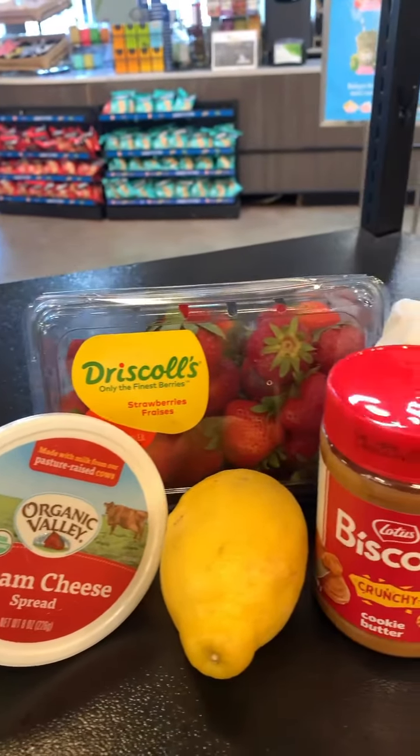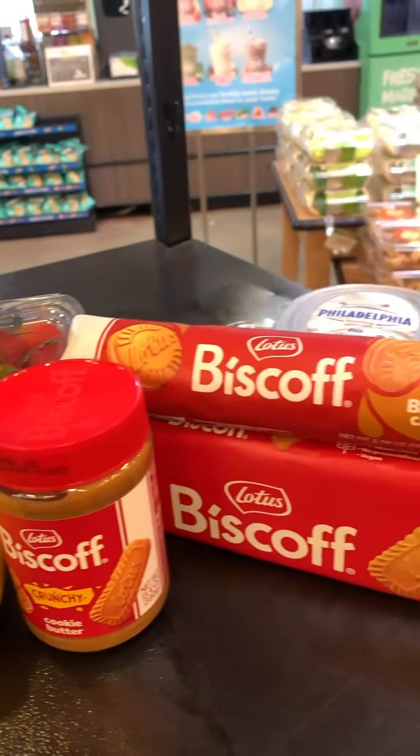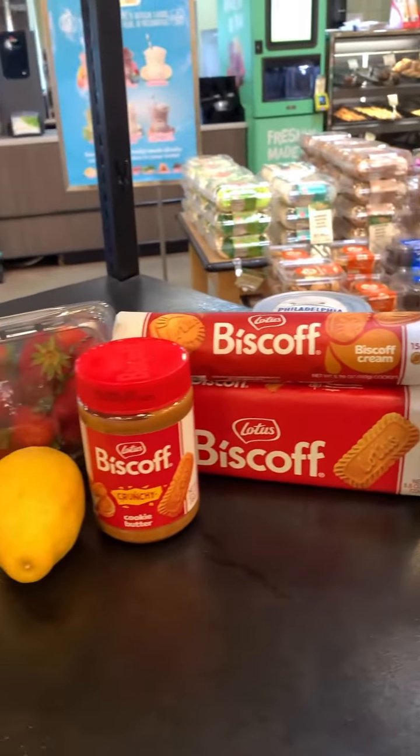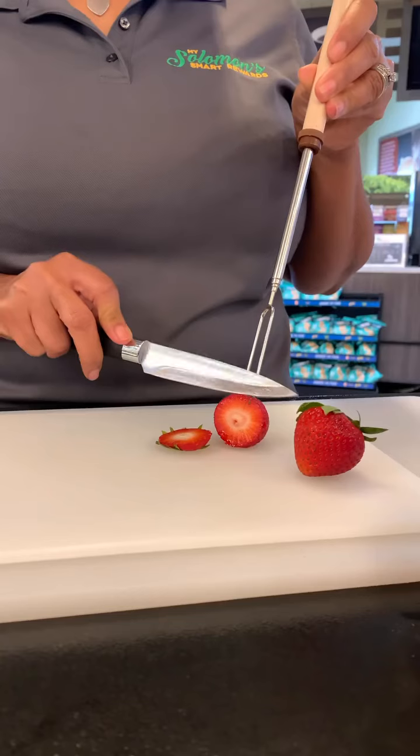Hey guys! Are you looking for a top tier easy summer dessert for the whole family? This week's Fresh Meals will show you the way. Bisco Cheesecake Parfait.